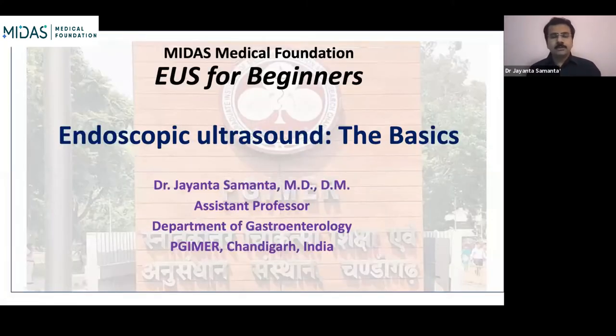I'd like to thank Dr. Saurav Mukherwar and Midas Medical Foundation for starting this very interesting session called EUS for beginners. Today I'll be discussing the very basics of endoscopic ultrasound — what we understand, how the ultrasound works, how we optimize the images we gain during the procedure, what are the various indications, and what are the preparations and adverse effects.